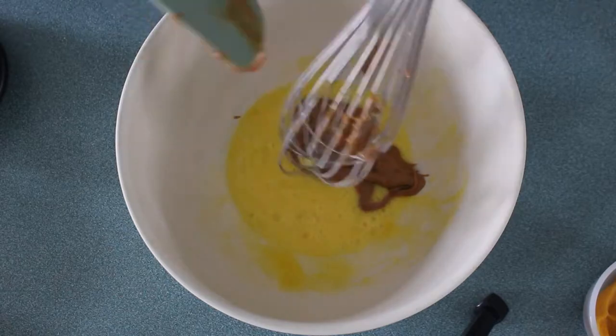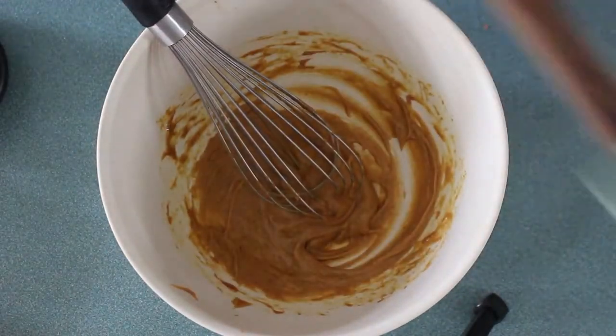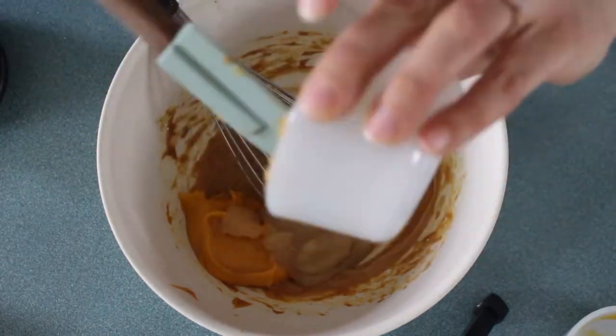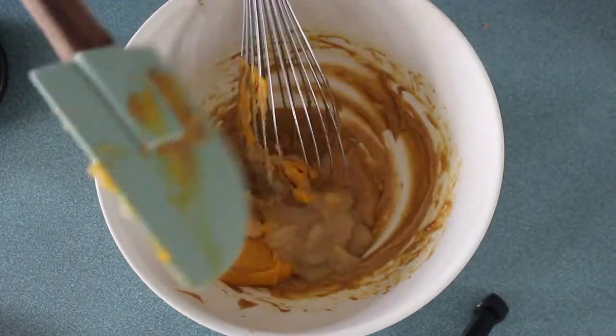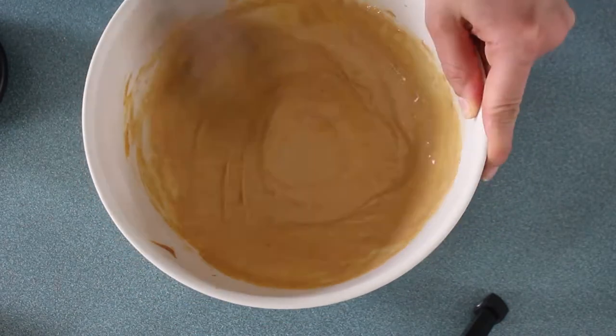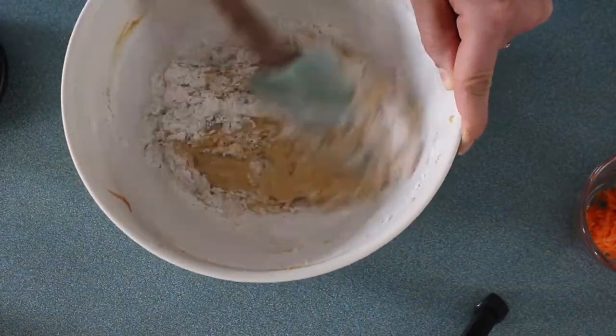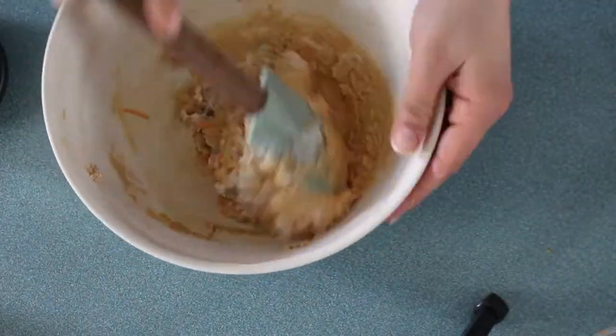Then in another bowl I'm gonna take an egg, whisk it up a little bit, and add my peanut butter. I'm gonna whisk that until it's smooth, then add in my sweet potato puree and my applesauce and whisk that until smooth. Next I'm adding two tablespoons of water and whisking that until smooth again.